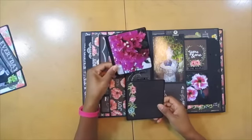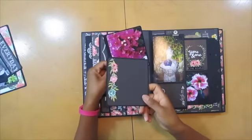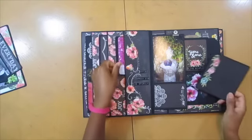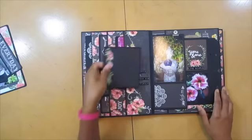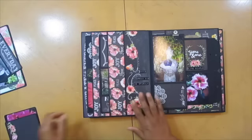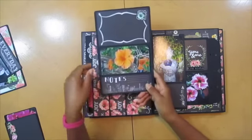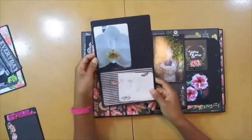Flip over. Some little — what did I call this? A journaling tag. Photo mat. Look at this beautiful Optimist paper — Prima Optimist. Another one of my hibiscus. And on the back, an orchid.